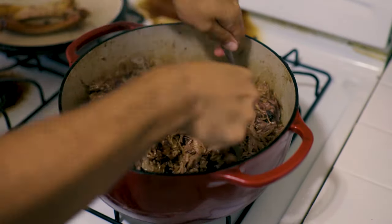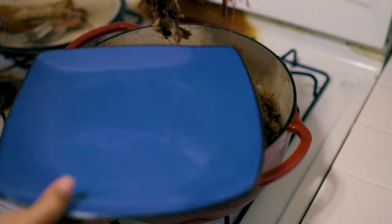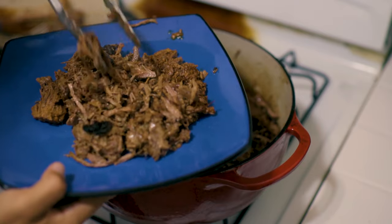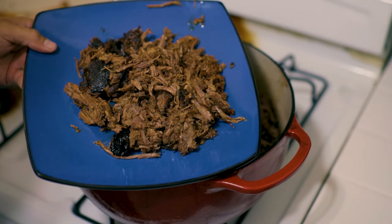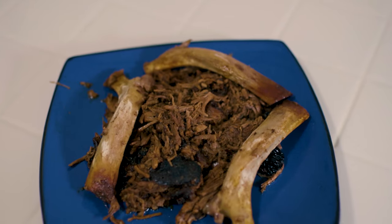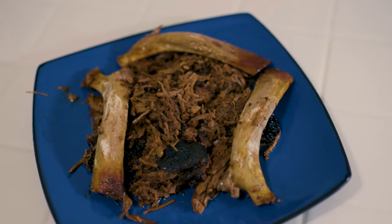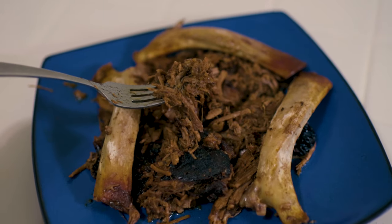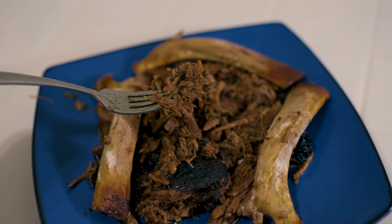Look at all that meat for all you carnivores out there. By no means was this ever dry at any point — this was amazing. It just goes to show you what a little creativity, no fear of messing up a piece of rib roast, and some good ingredients can do — all on quarantine.